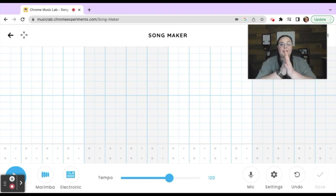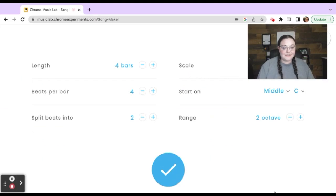I have a blank slate of Song Maker open. Going into settings: we're going to do eight bars in length, beats per bar is four, split beats into four. We're going to stay in the major key.